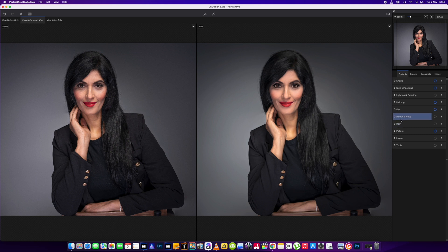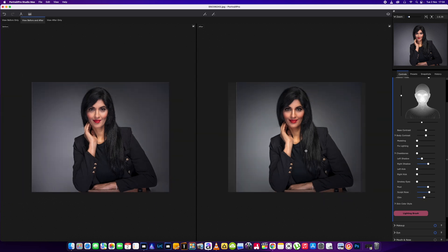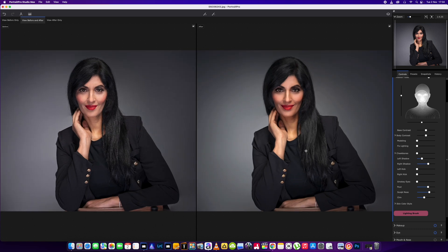I try and keep these videos to around the 10-minute mark. Right, so we're going to go into the skin lighting and we're going to give a little bit of left shadow, a little bit more on the right side. We don't need to darken the eyes up anymore. A little bit of a pout — it just gives a little bit more shadow under here. Scoop the nose, and we're just going to darken that skin area up, and I'm done.